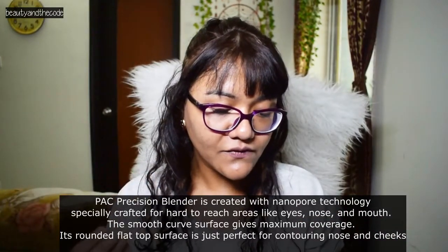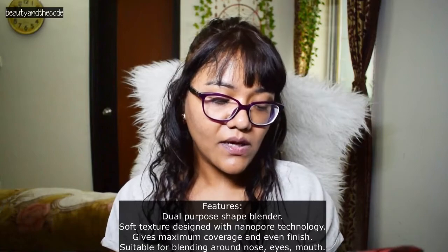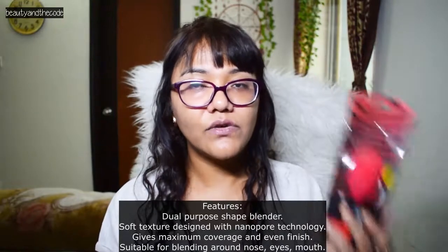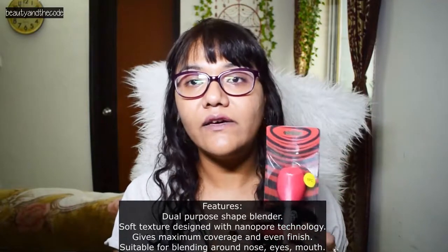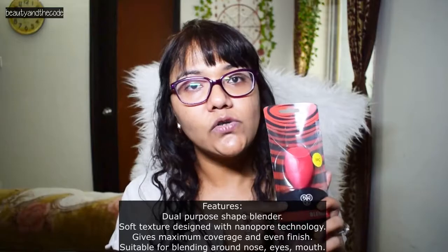It has smooth curved surfaces and is crafted for hard-to-reach areas like eyes, nose and mouth. This one is priced at 585 rupees and you can get it at the PAC store, on Amazon, and also on Nykaa. I'll leave all the links to purchase this in the description box below so you can check it out.